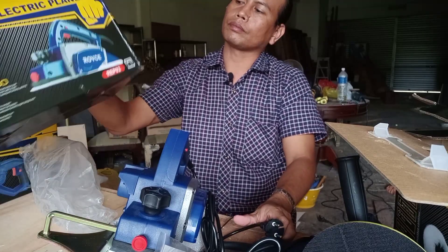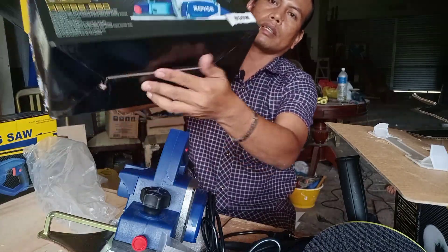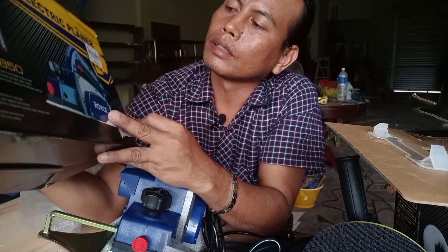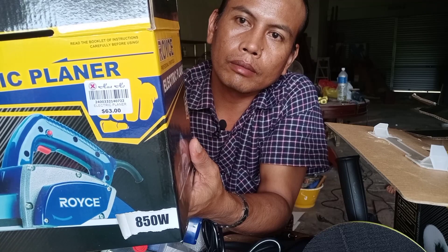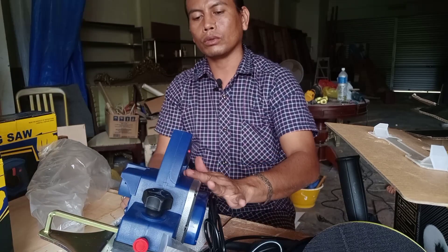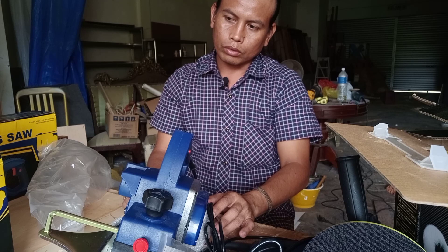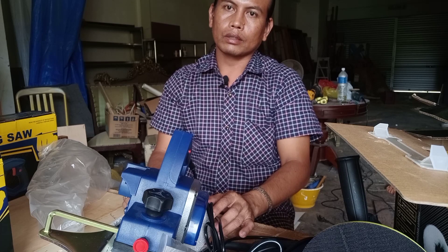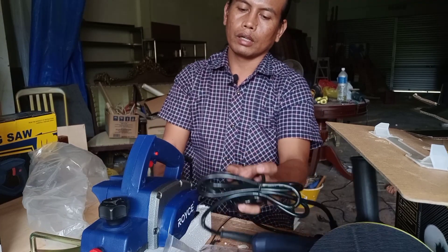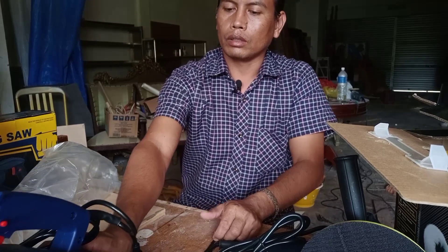Dan untuk harganya — ternyata sangat murah ya guys. Harganya di sini: 63 dolar Brunei. Kalau duit Indonesia setara dengan 650 ribu lah. Karena kurs sekarang, kalau nggak salah kemarin 1 dolar Brunei itu 10.900, hampir 11.000 ya. Jadi ini harganya 63 dolar Brunei, berarti setara dengan 650 ribu rupiah, duit Indonesia.